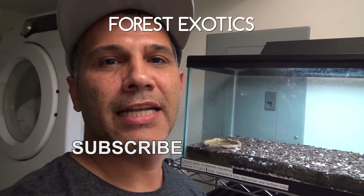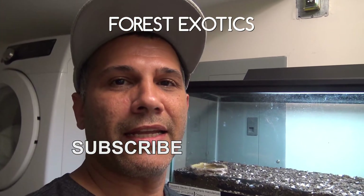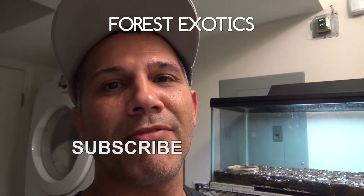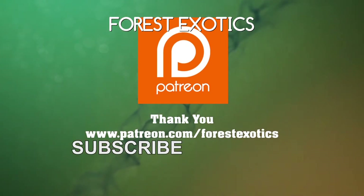I tried to feed the other snake, which is the male, and he didn't want to take the food. So I'll try next week again. And that's it for today's video, guys. Don't forget to like, share, and subscribe if you haven't done so. I'll catch you guys later. Peace out. This video is brought to you by Patreon supporters like you.